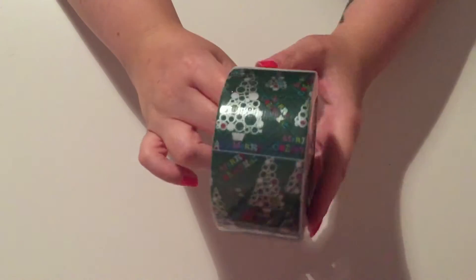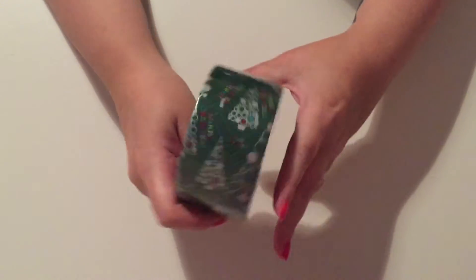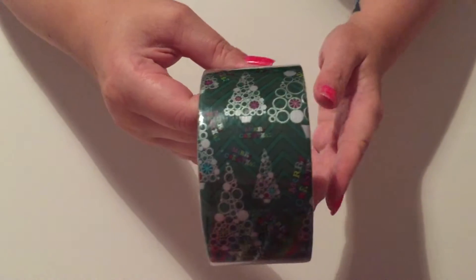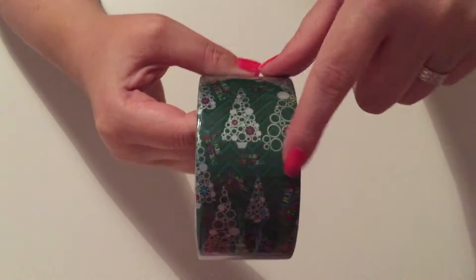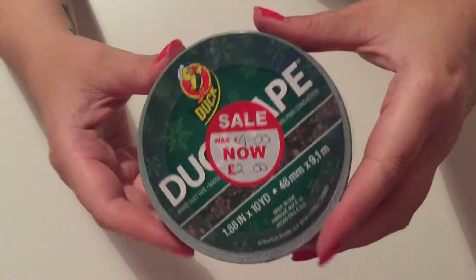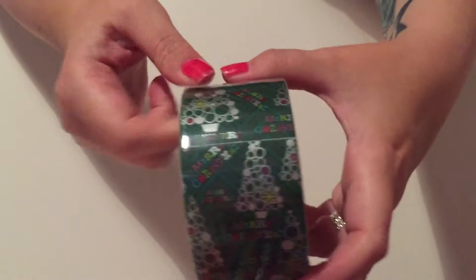The first thing I got is a Merry Christmas duct tape. I've never used duct tape apart from using it to fix my Hoover pipe, but when I saw this I thought it was so cute. It's just got Christmas trees on and it says Merry Christmas, and it was four pounds reduced to two pounds. I don't know what I'm going to use it for yet, but if anyone has any ideas let me know.